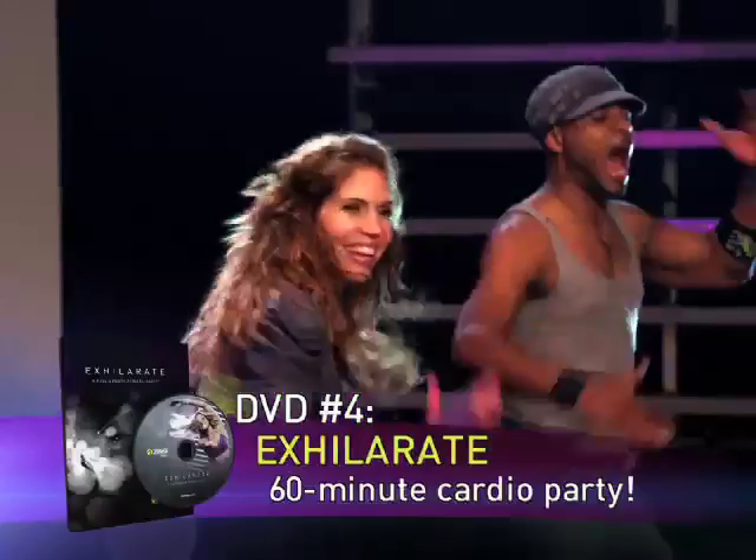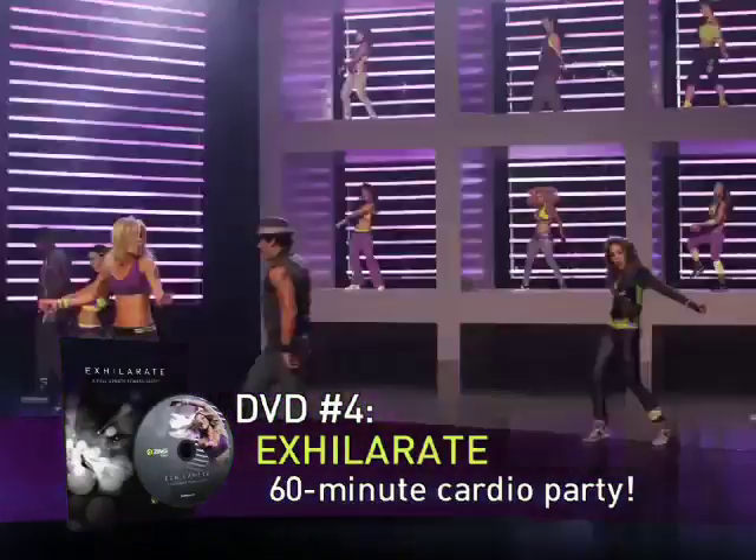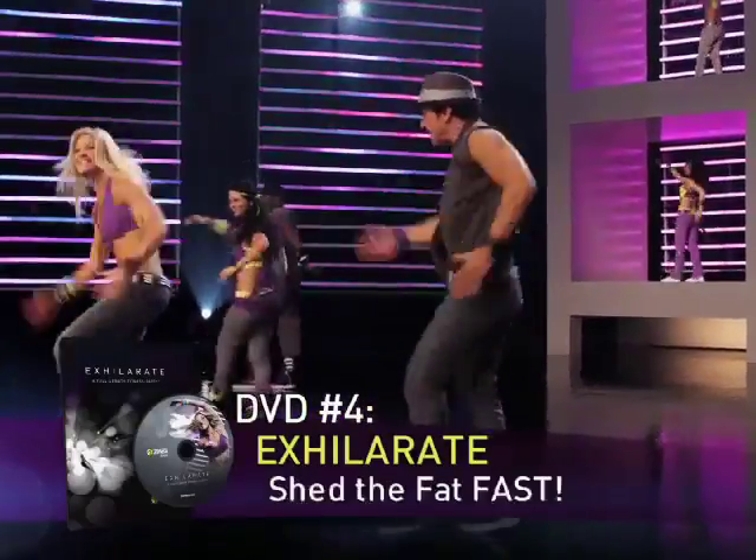We'll also include our Exhilarate DVD — a heart-pumping cardio party designed to incinerate calories, slim you down, and shed the fat fast.